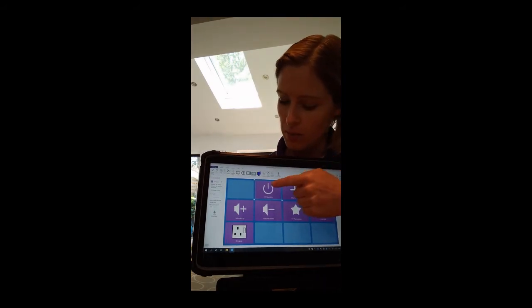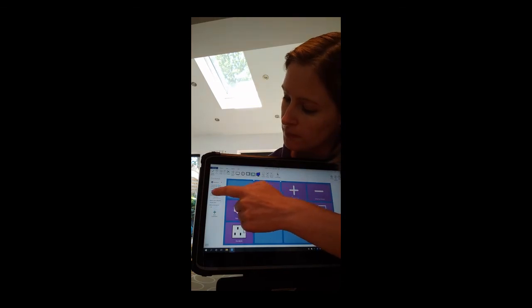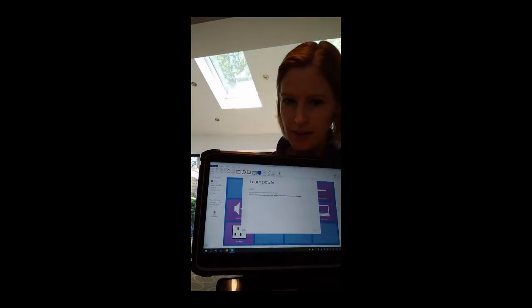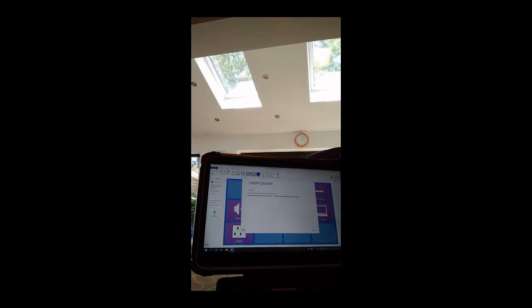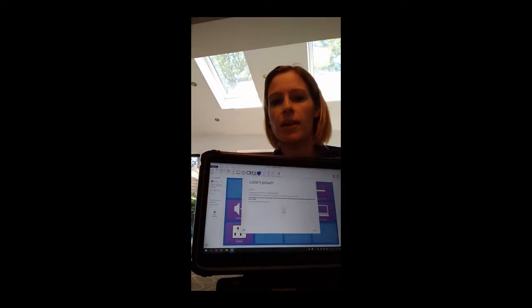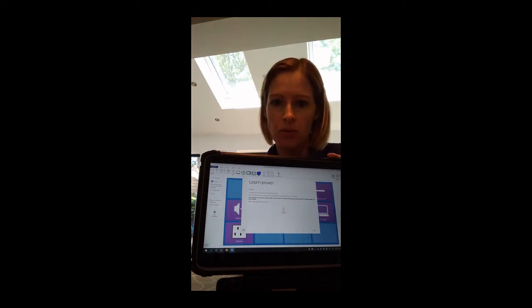We're going to go back to that power button that we want to set up, and again we're looking over at the side and going to the Learn button. That brings up some instructions on the screen telling you to get your remote control, line it up with the remote control window, hold down the button and then press it. So what I need to show you now is where the remote control window is so you know where to hold the remote control.